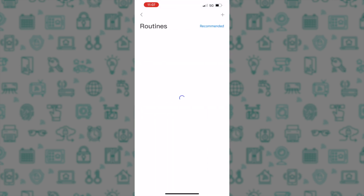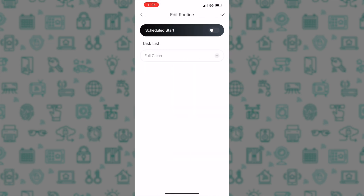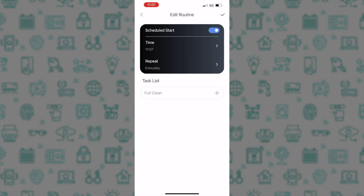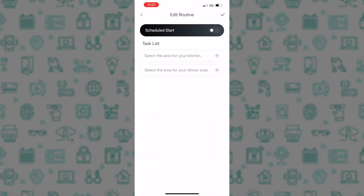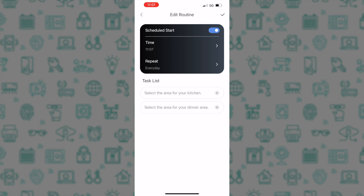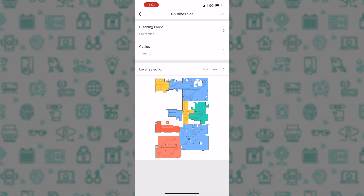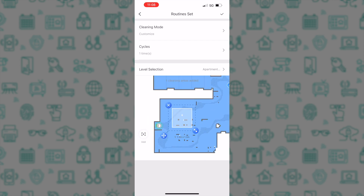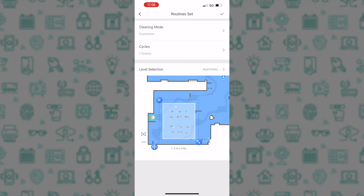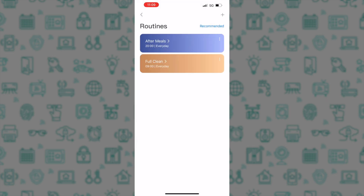A new feature with the S7 Max-V is cleaning routines. There are two cleaning routines prompted initially: a full clean where you can set a scheduled start time and frequency, and an after-meals clean where you can schedule a start time after your meals, select your kitchen, choose how many cleaning cycles of the kitchen will be performed, and draw a zone around your dining table. Any time this routine runs, it will clean the kitchen the specified number of cycles and then clean around your dining table. If you don't wish to schedule these, you can always activate the routines by tapping the icon on the opening page of the app.